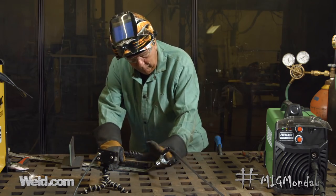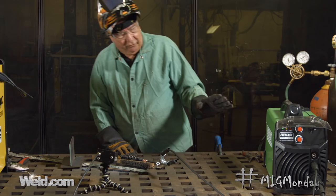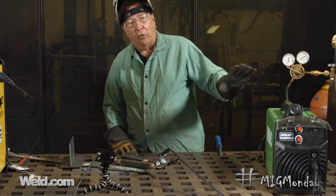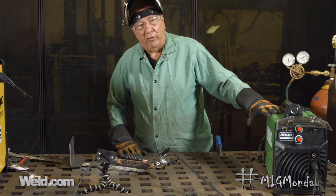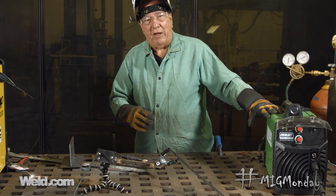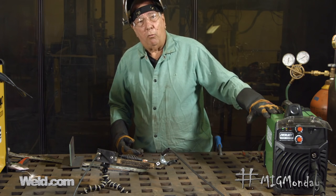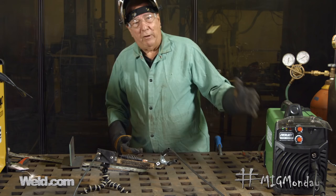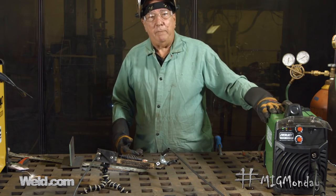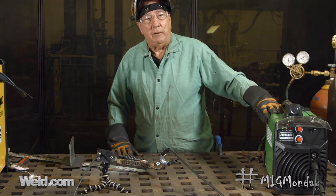Now, I mentioned that we changed the machine over to flux core process and we glossed over that a bit, because you can find more detail in one of our previous videos. All you have to do is access the link in the description below and it'll take you to that video where we go into much more detail on what needs to be done to change over from MIG welding to flux core welding. Hopefully that'll take care of you for this week and we'll see you next time on MIG Monday.